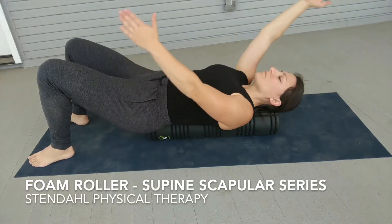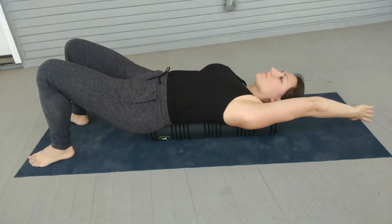Lay long ways on your foam roller. Be sure it is supporting both your head and buttocks.